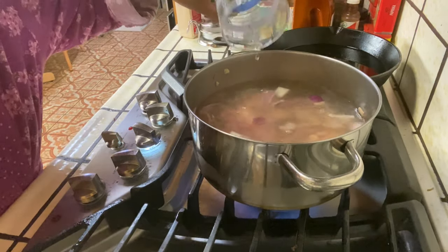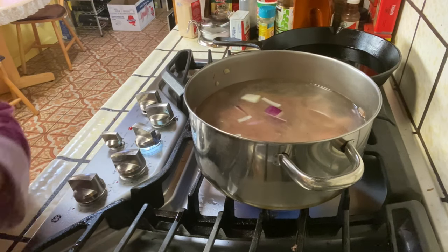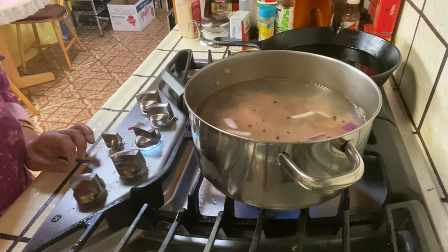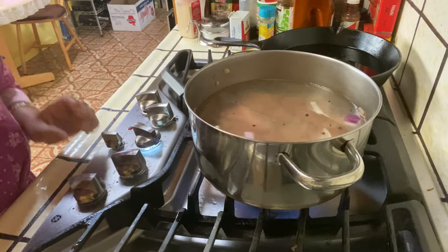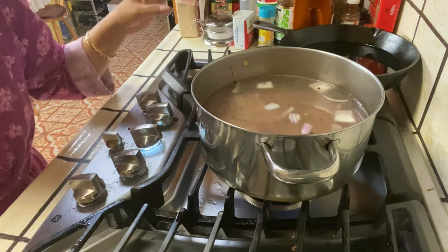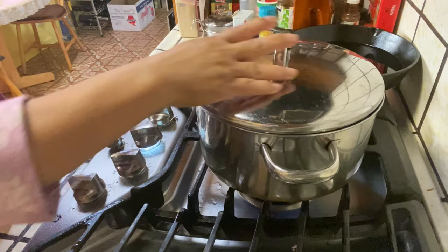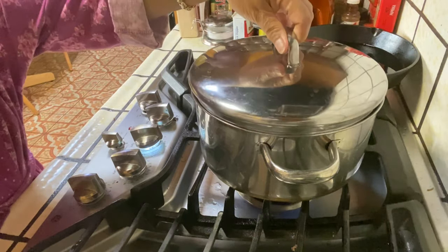Okay, I think that's enough water. I'm gonna add the cube of black pepper. Let's simmer until the meat gets soft. We'll cover it, and I'm going to walk around the block — so I think when I come back this will be okay.